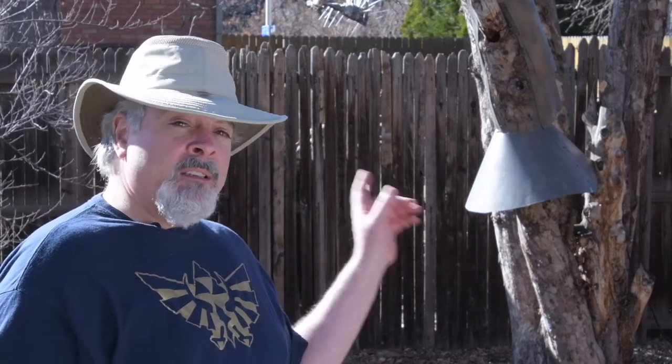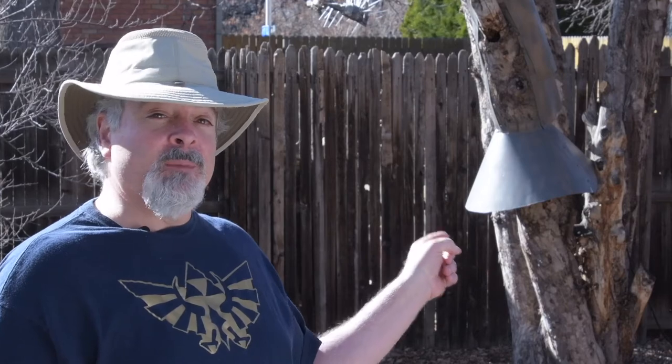My name is Steve DeMossi and welcome to Uncharted DIY. For today's project I want to show you solutions I came up with to protect the flicker nest in the tree behind me.